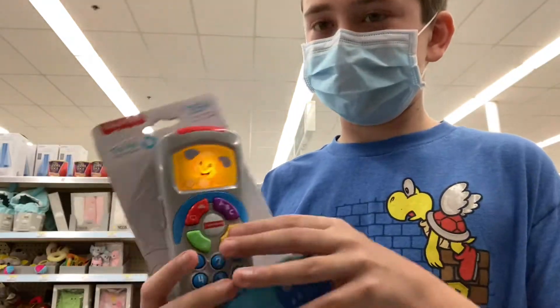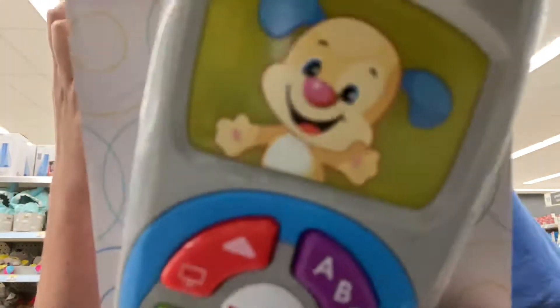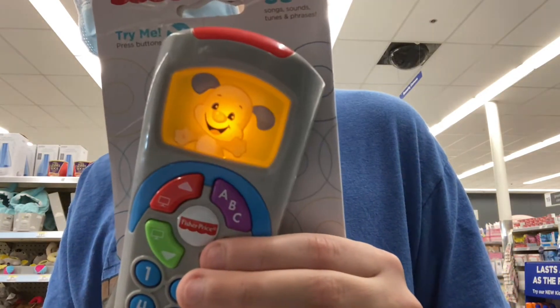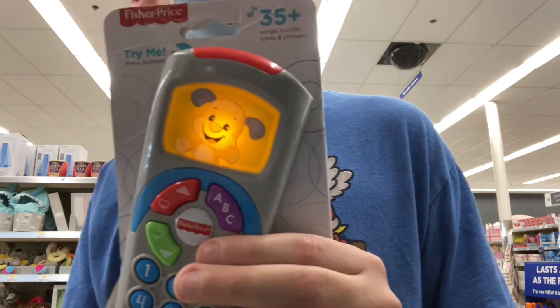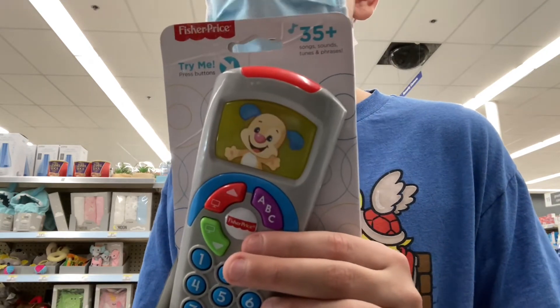All right, let's do this — I see you, do you see me? Look, I'm on TV! Today's game is patty cake. Today's game is animal sounds: a cow says moo, a dog says bark, a cat says meow.